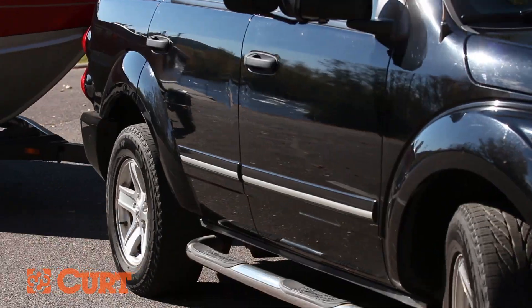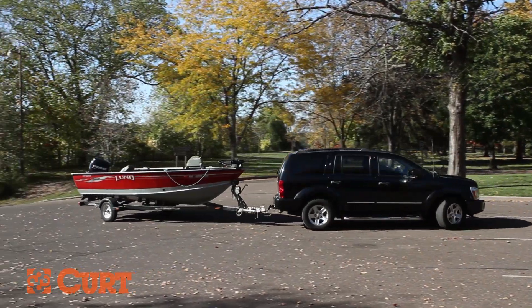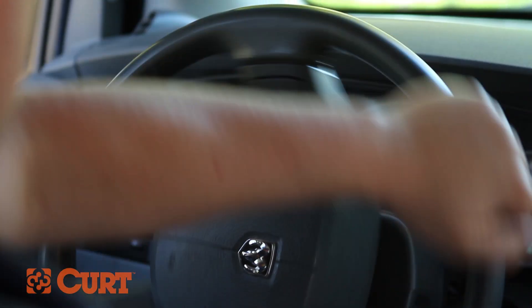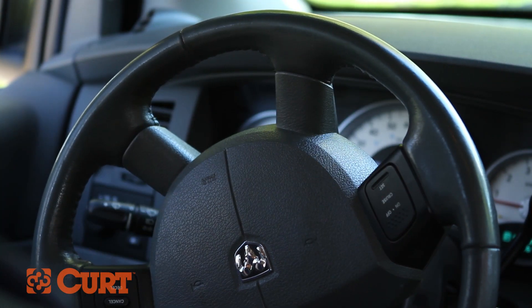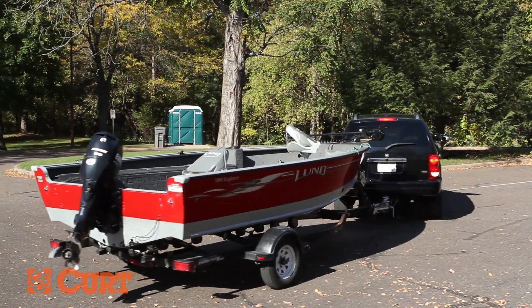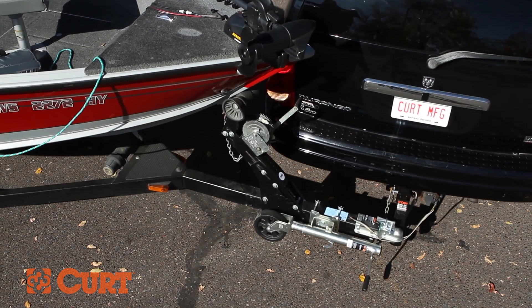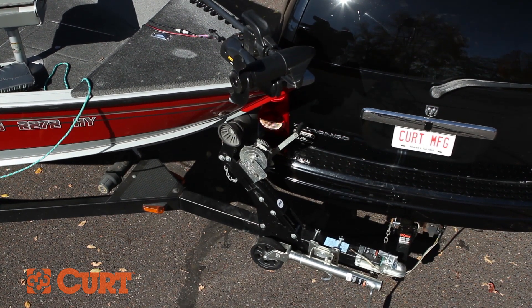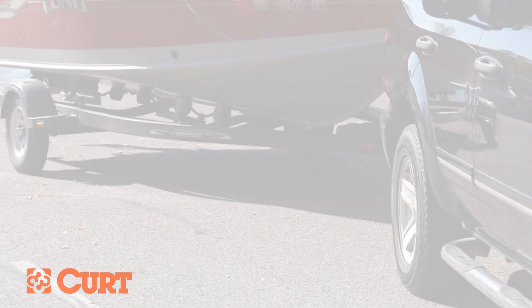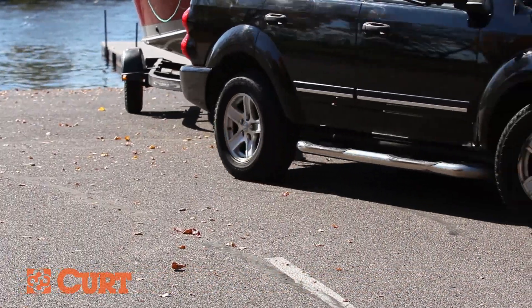The first thing to realize when getting into position to back the trailer up is that the steering is reversed. Making a hard right with the steering wheel will cause the trailer to make a hard left. Making hard turns left or right is also a recipe for a jackknife trailer. A jackknife trailer causes an acute angle between your vehicle and trailer, resulting in damage caused by the tongue of the trailer coming in contact with your vehicle's rear end or bumper. Remember, for every action there is an equal and opposite reaction when backing up a trailer.